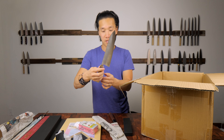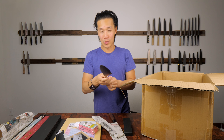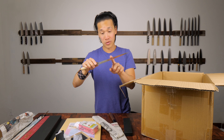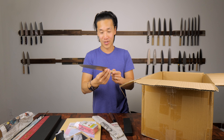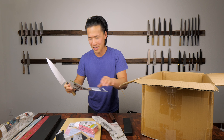This is another knife from Tanaka-san. I believe it's a white number two - it's a 210 Gyuto. Very beautiful, very nice knife. I'm very excited for this knife right here. You guys just have to hear this knife.